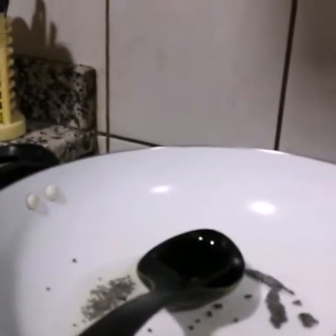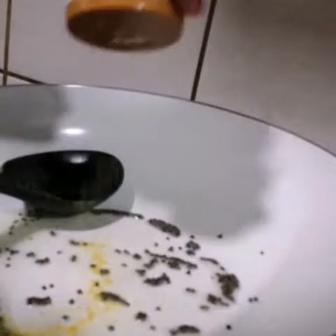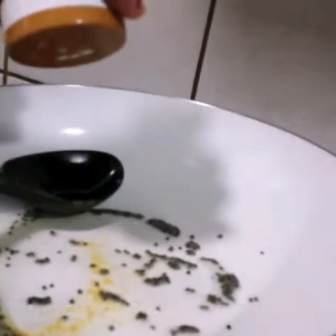Let's add in some mustard seeds, about a teaspoon, and let them crackle. Spread the oil all over. Once they've started to crackle, next I'm adding some asafoetida, which is hing, about one-fourth teaspoon.